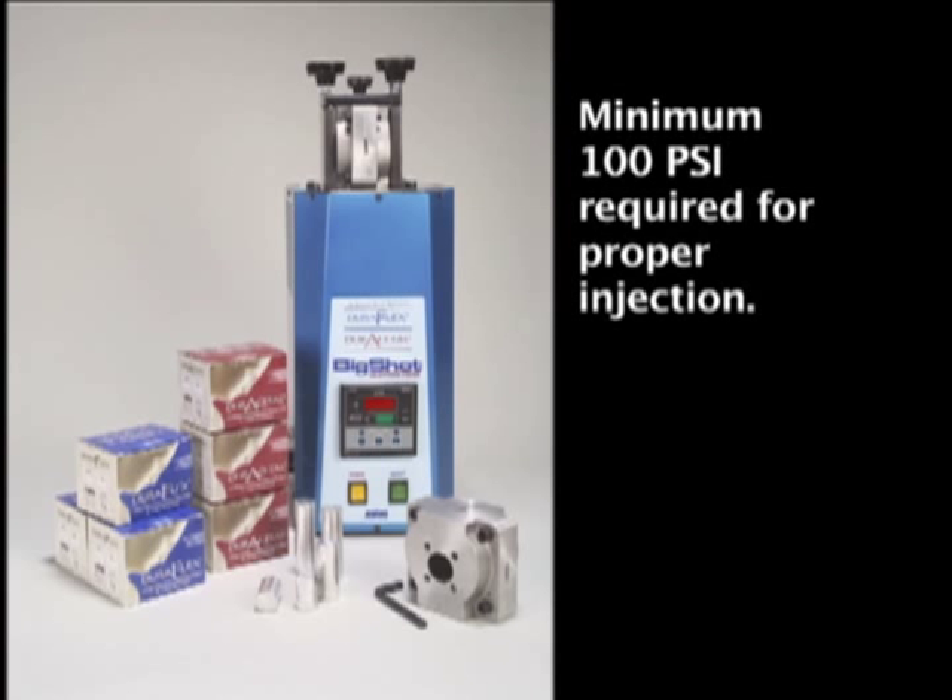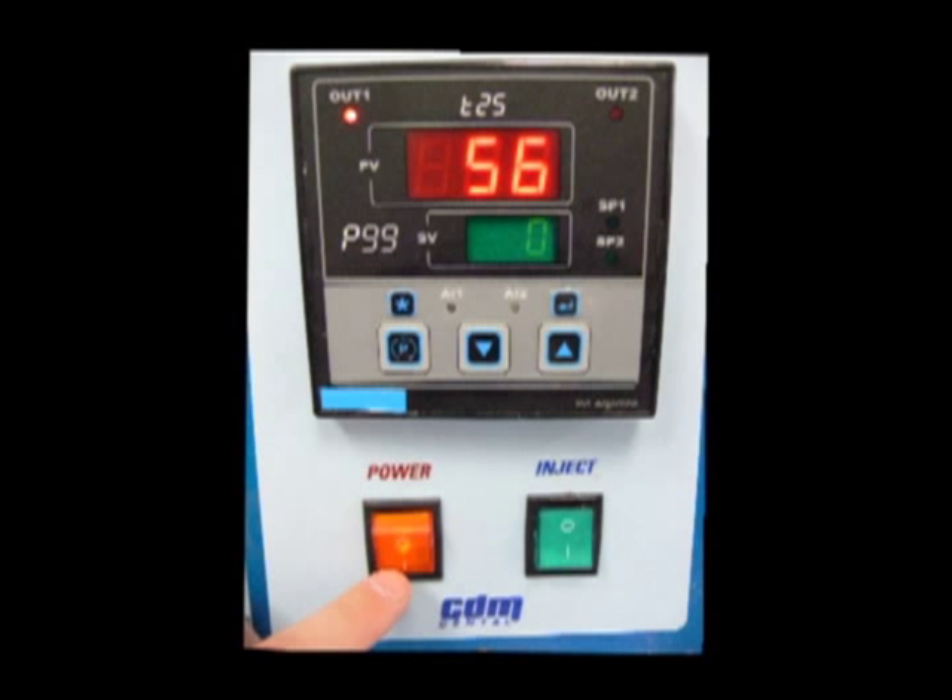The Big Shot requires a minimum of 100 PSI for proper injection. Turn on the power using the yellow power switch. Once the power is turned on, the machine begins heating up according to the last set heating temperature. Caution should be taken at this time to prevent burns.